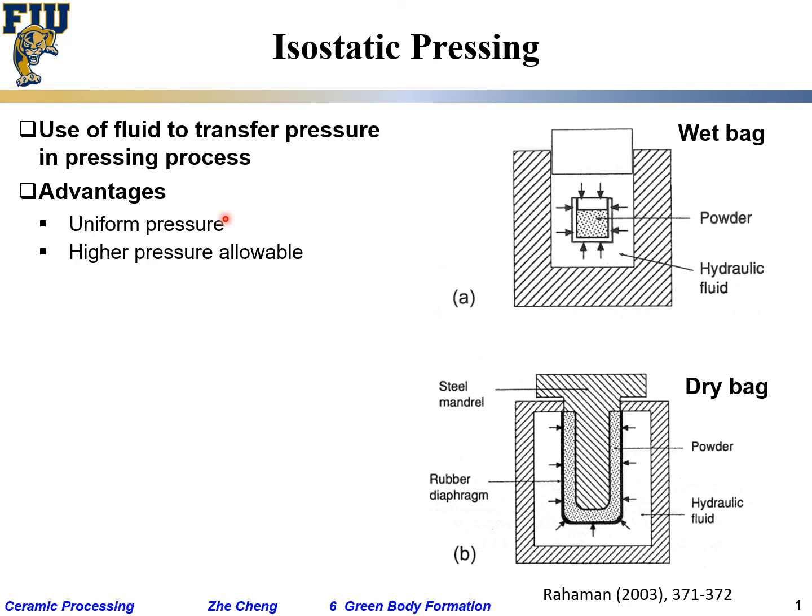allowable in principle. There are kind of two setups: one is called wet bag, the other one is called dry bag. I'm going to talk about them briefly.